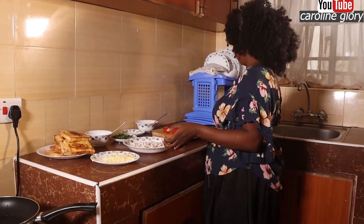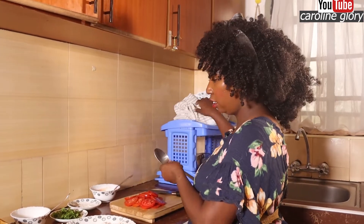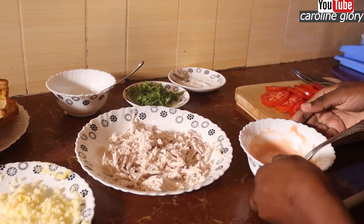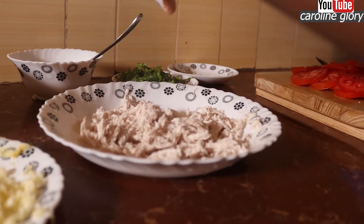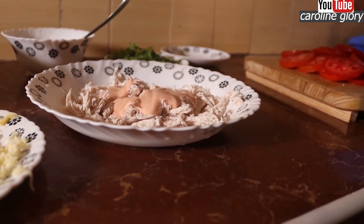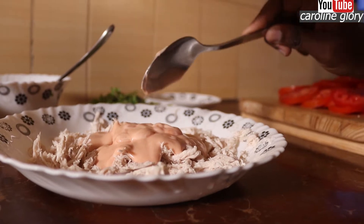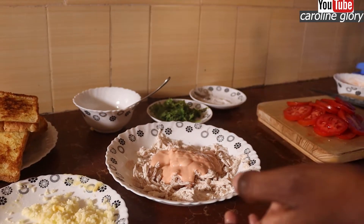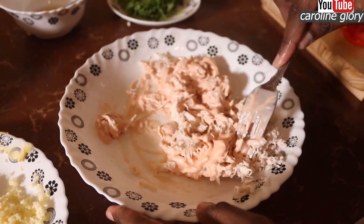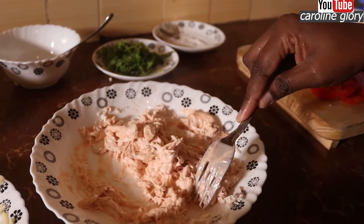The next thing you're going to do is with your shredded chicken, you're going to use your mayo — put it on the chicken. Mix it up. Make sure you mix it well. This looks good.